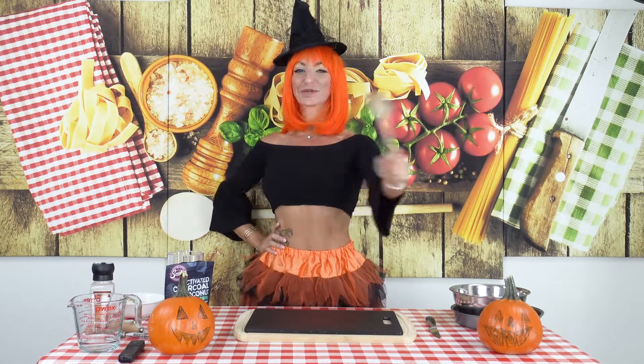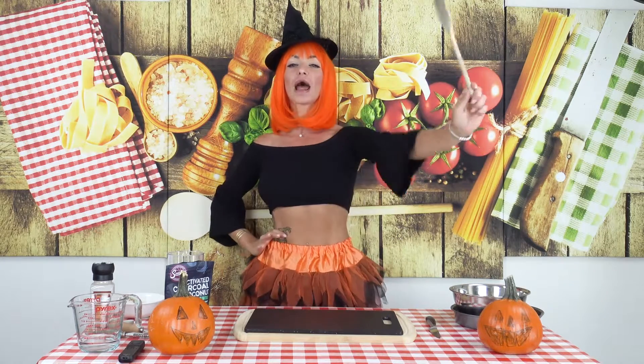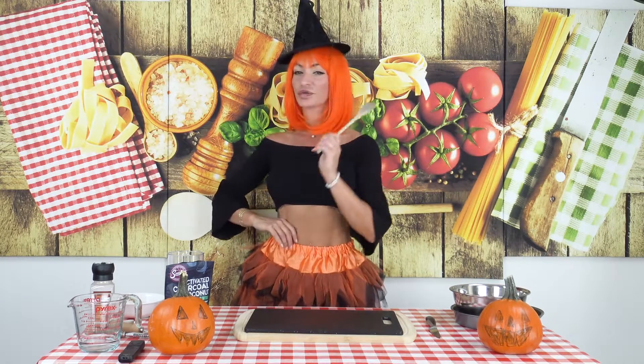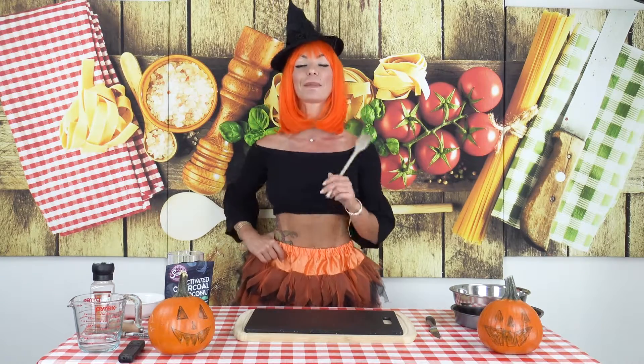Buongiorno and welcome to LaFitWitch Italia! Today I am going to show you a beautiful Halloween recipe because we are very close to Halloween, and I want to show you a Mediterranean version of the Pumpkin Pie.